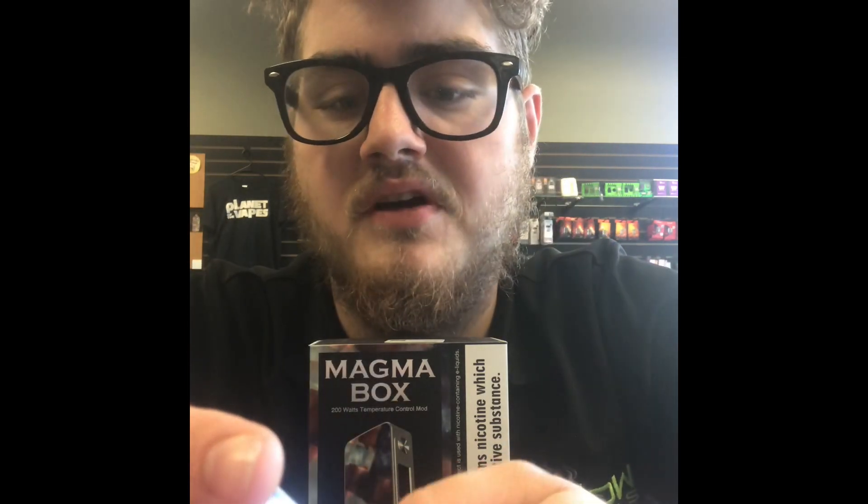The colors you can choose from are blue, red, yellow, and green. I'll keep it on blue just because it matches a little better. So that's really all there is to it. Bypass mode is just going to cut off so no wattage goes based on your batteries. Then you have your temperature control mode and your variable wattage mode, which does go to 200 watts.